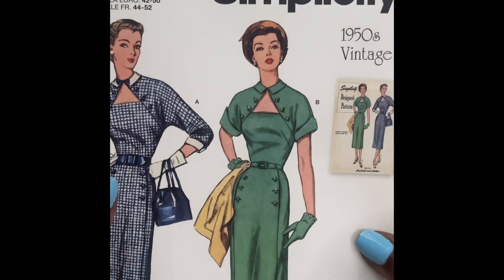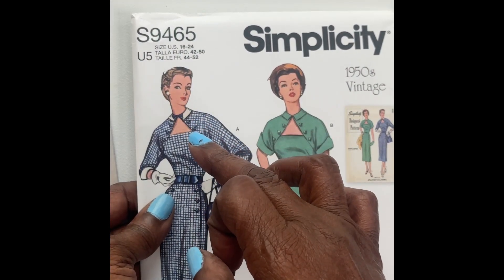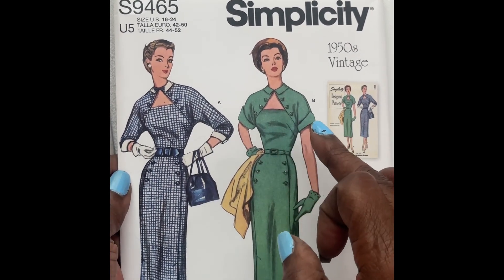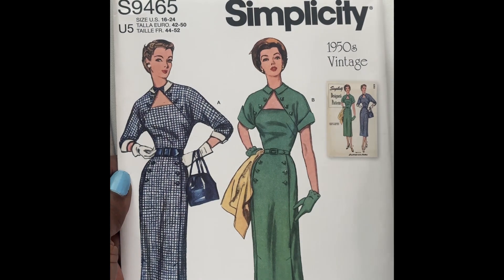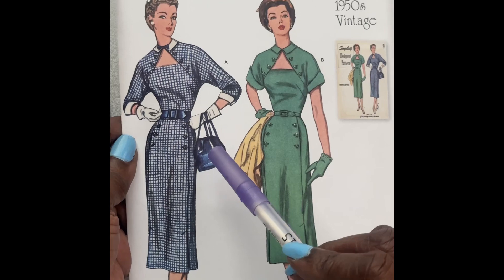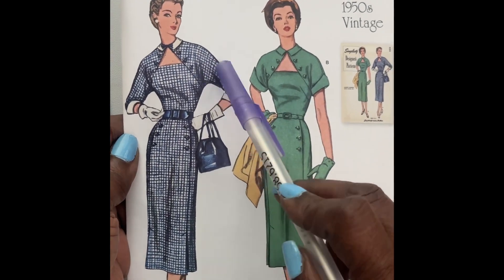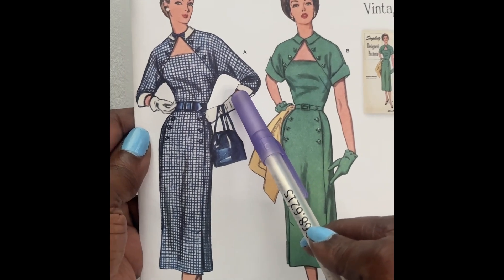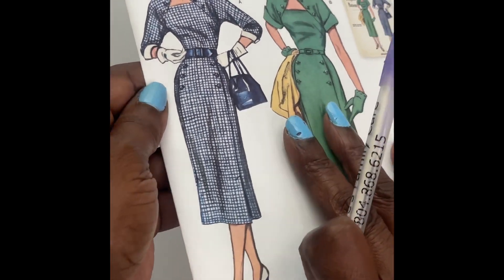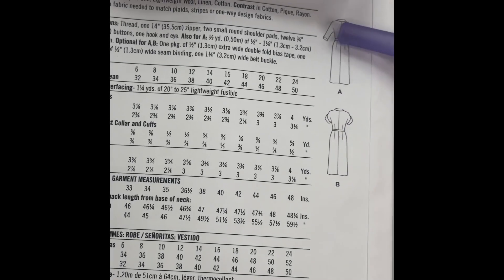Okay guys, we're going to now go on to Simplicity 9465. Yes, it's another vintage pattern — it's a 1950s vintage dress. It has views A and B: three-quarter sleeves or your short sleeve version. This is the back of your envelope with the line drawings.